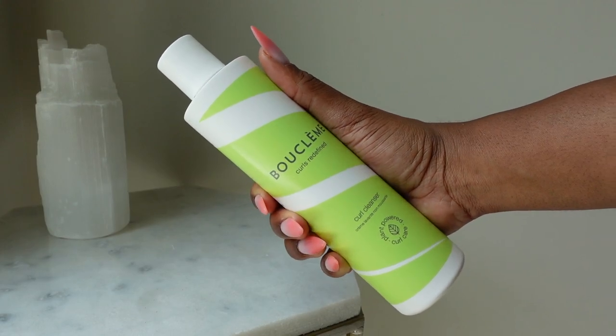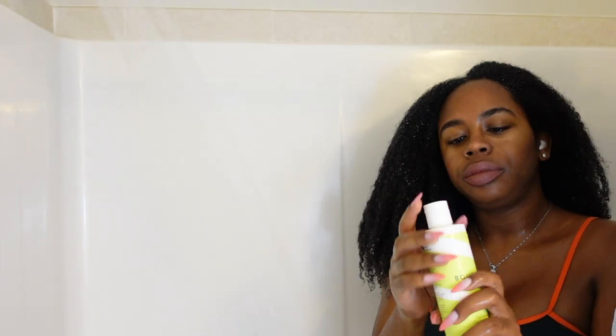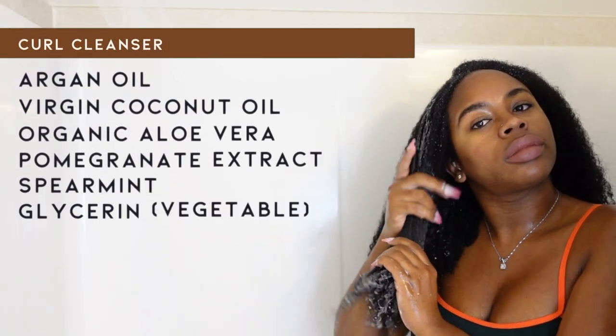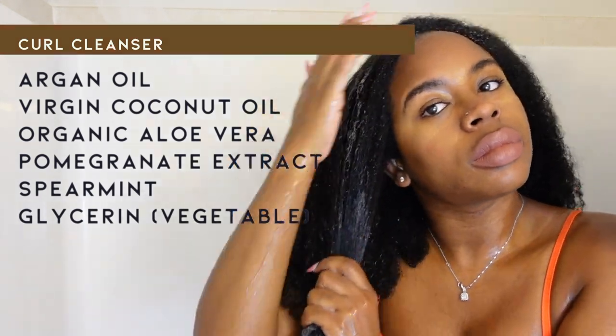The first product was the Curl Cleanser — this is Boo Clem's version of a co-wash. This product is going to give you a really light cleanse, and my curls didn't feel stripped, but I did feel like I wanted a little bit more of a cleanse after using this, so definitely keep that in mind.